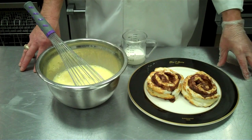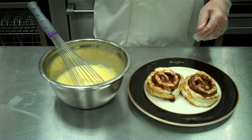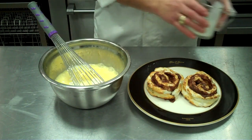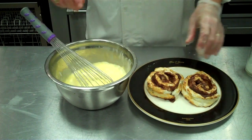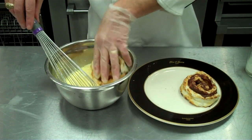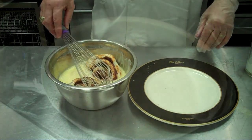How about a cinnamon roll French toast? We've got a dozen eggs here we've whipped up. We're going to add a quarter cup of heavy cream. Mix it up well. Take our cinnamon roll and just place it in the mixture, each side up, for about two minutes each side.